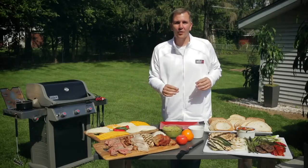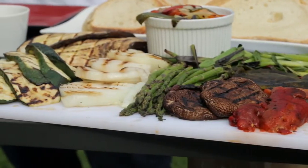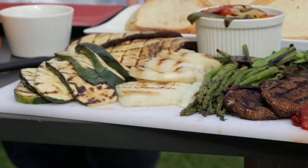Leftovers take something basic and put it on a whole other level. Let's look at our veggies — another way to bring out great flavor: grill the veggies first, then put them into your sandwich.